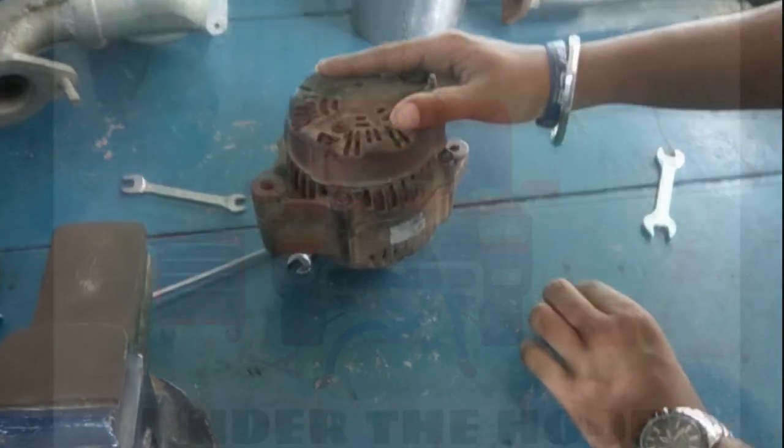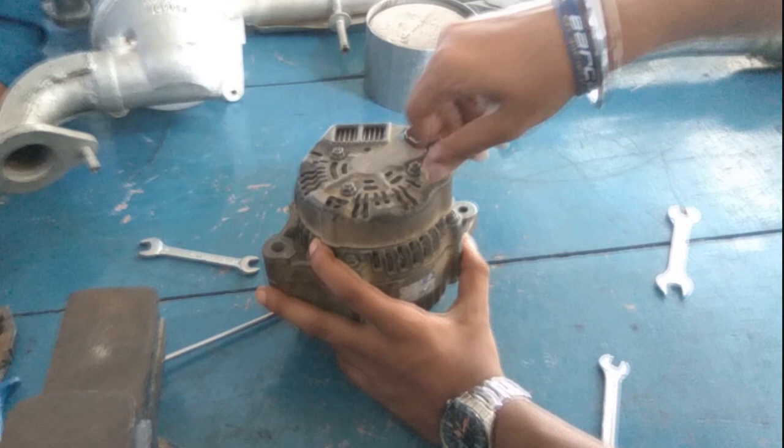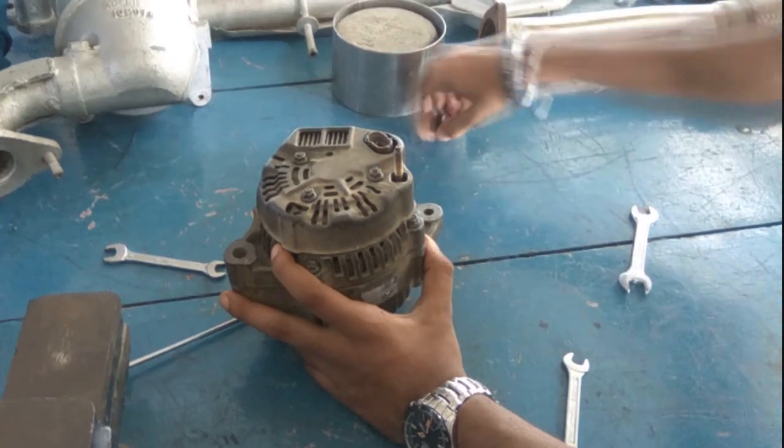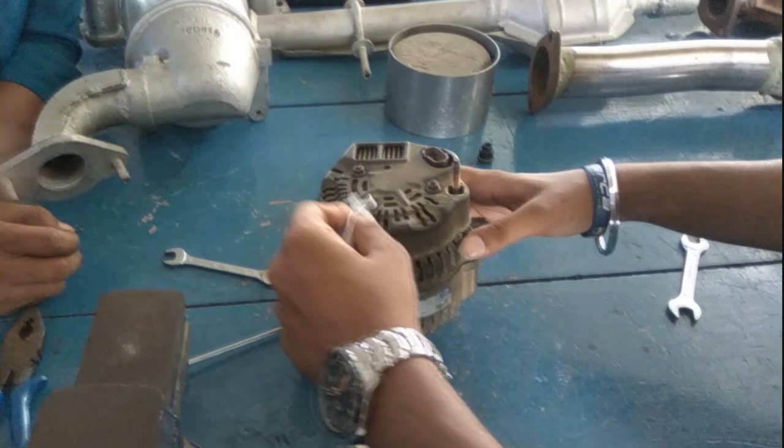This video is on how to dismantle and assemble an alternator. To dismantle the alternator, open all the nuts on the backside. In this case, we have three nuts holding the alternator, so open all the nuts.